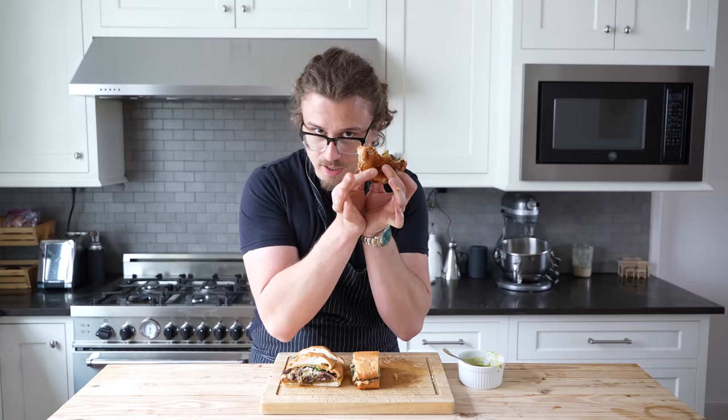If you already have barbacoa on hand, you might as well go to a local Mexican bakery before you make it, because you're going to have leftovers and you're going to want to put it in this.